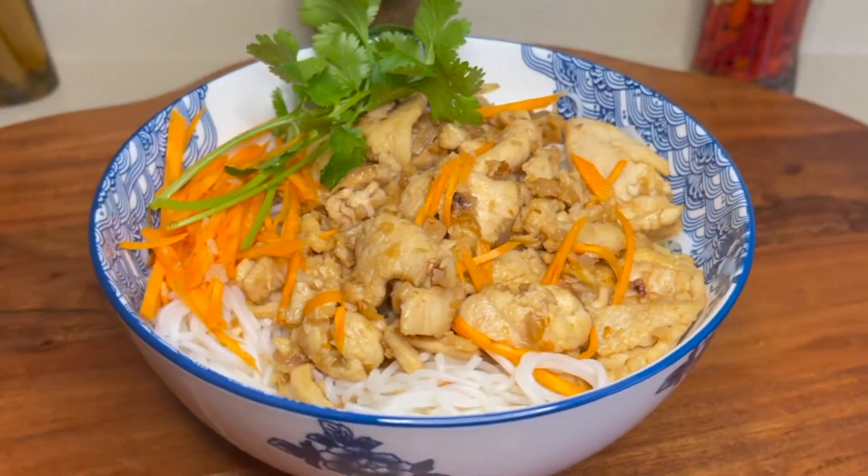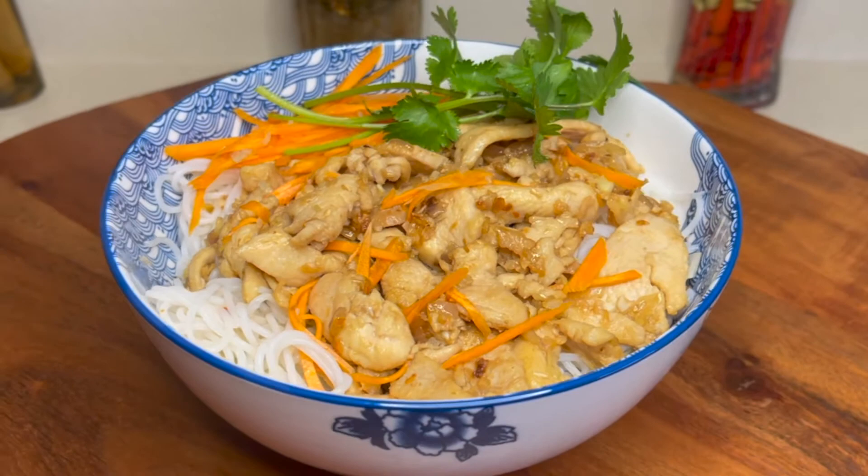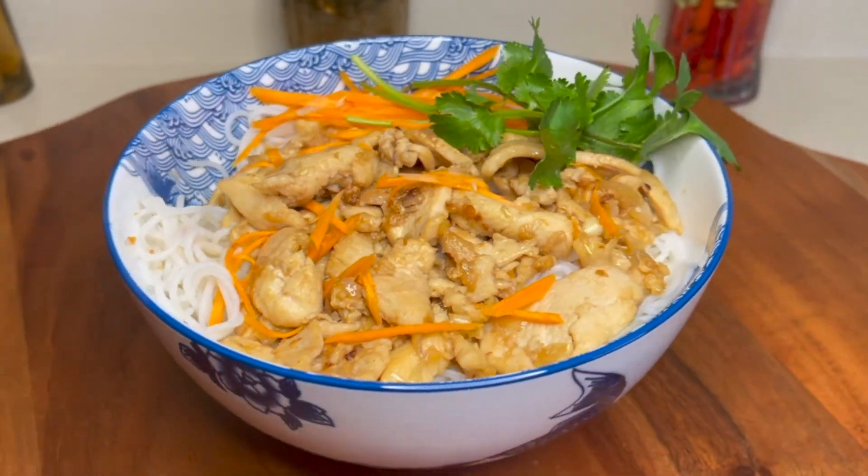Hello friends, welcome to Wayland's Kitchen. If you like the video, please consider leaving a like and subscribing to help the channel grow. Today I will show you how to make chicken noodle bowl. I will link the fish sauce recipe in another video that I use for this recipe.